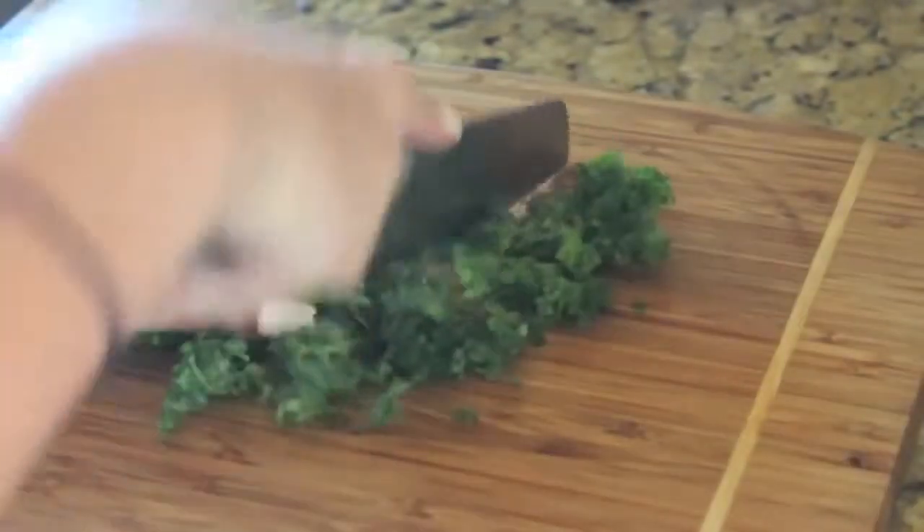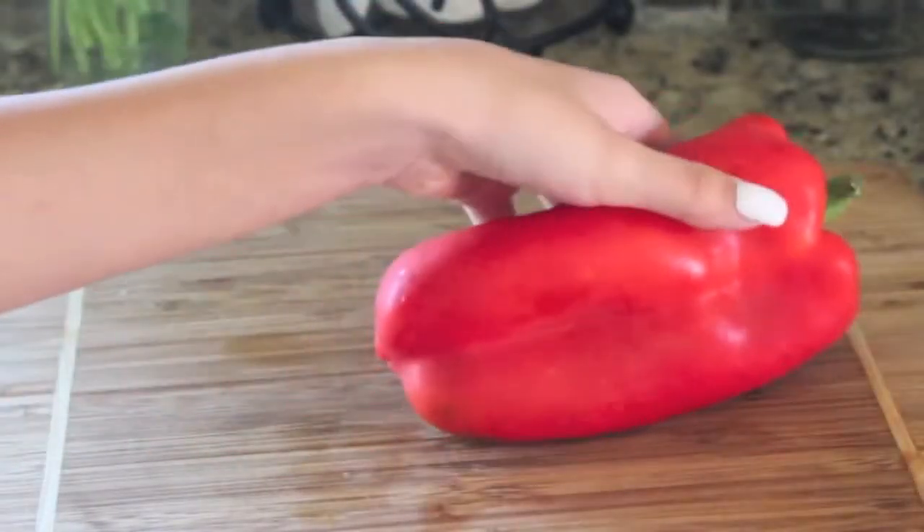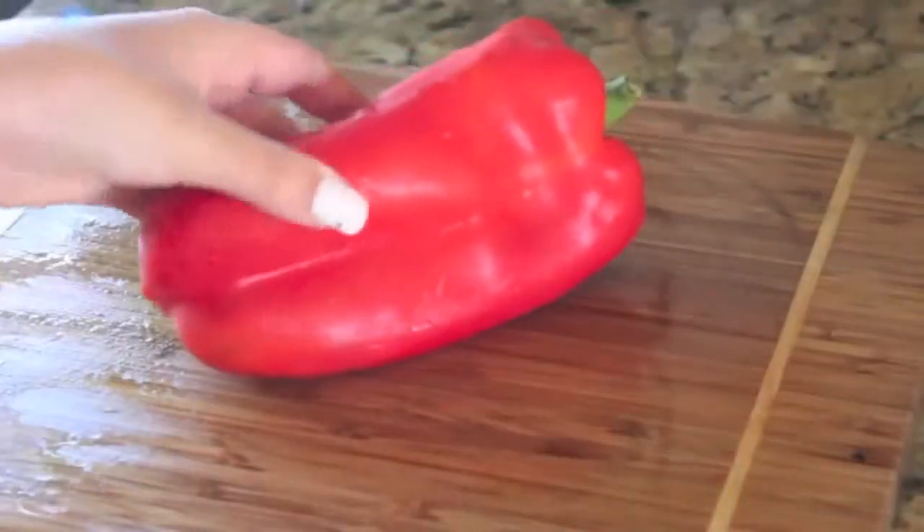Then you are going to want to finely chop up your vegetables so they're small enough to be bite-sized, and then just put them in your eggs.